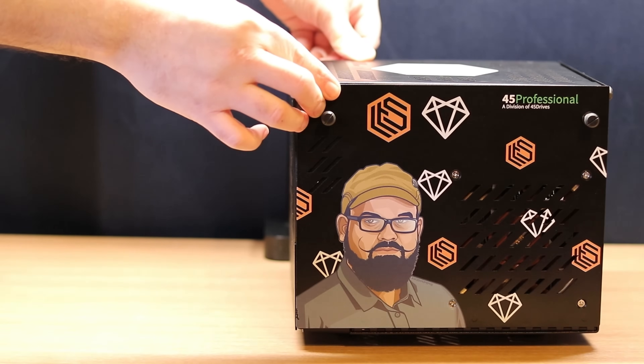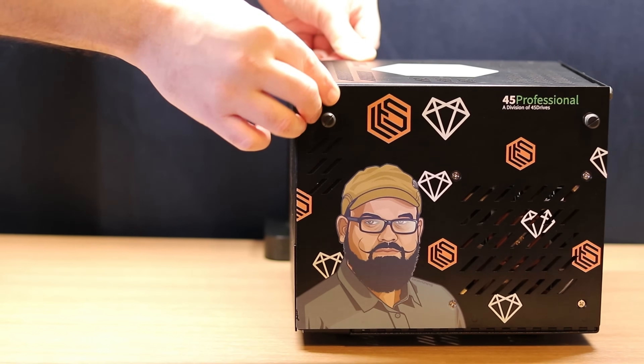Also worth noting, you can get a custom faceplate for these. It's a nice little flair option if you want something that fits your lab's look.